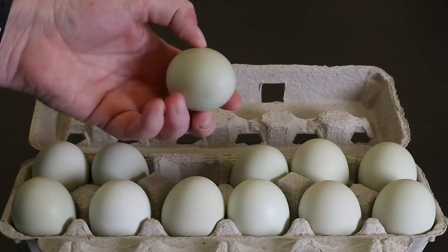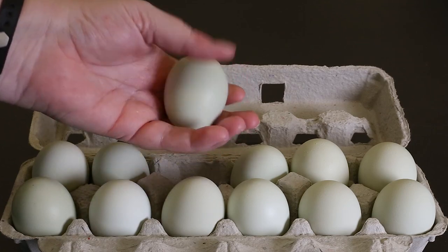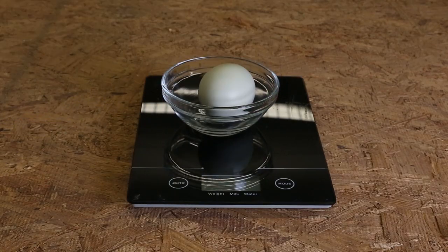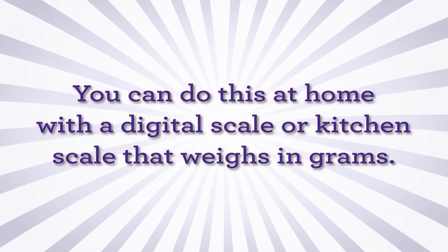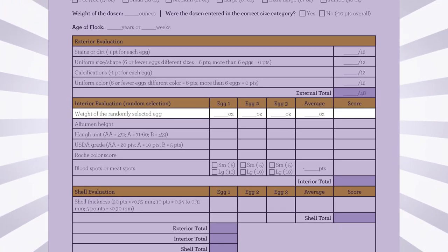For the 4-H Golden Egg Contest, three eggs from your dozen will be selected randomly to be opened and measured for interior quality. The individual eggs will be weighed; the scale should measure the weight in grams. You can do this at home with a digital scale or a simple kitchen scale that weighs in grams. The weight will be recorded on the score sheet.